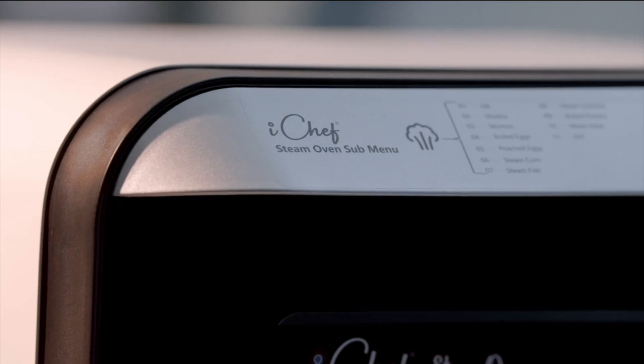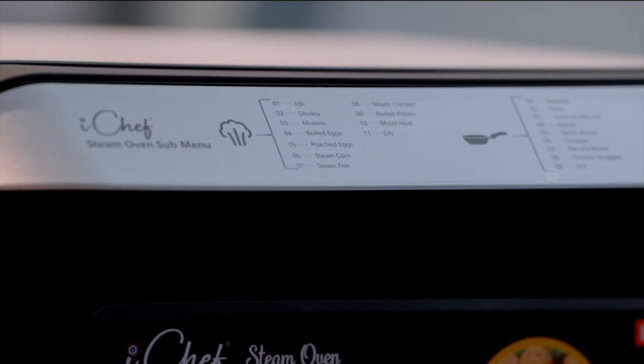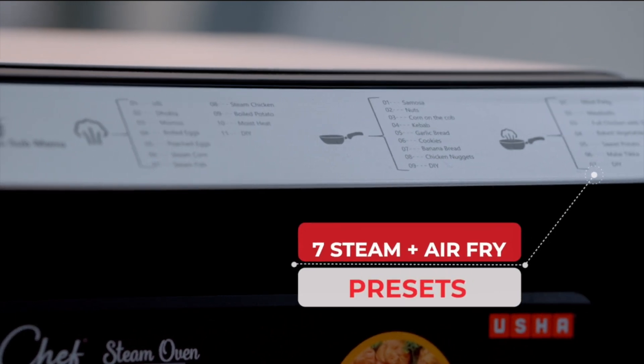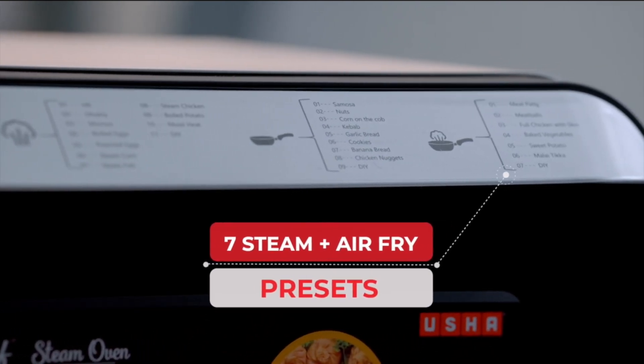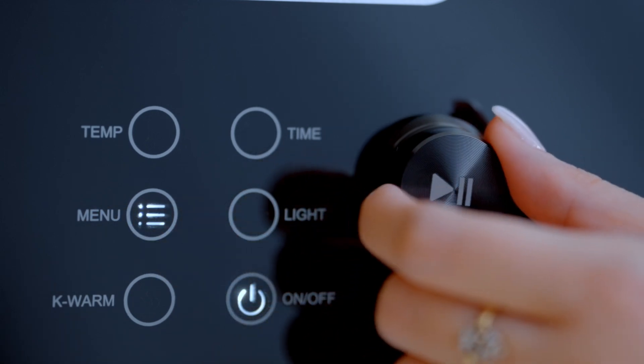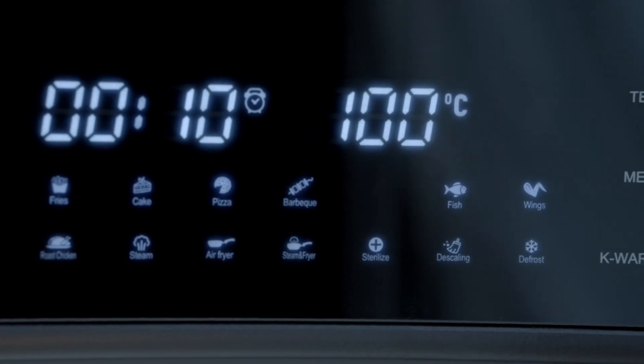The Steam mode has 11 adjustable presets for preparing your favorite dishes. The frying mode has 9 presets and the combination steam plus air fry mode has 7 presets. The quick menu button and stepless knob will help you navigate through your meal prep in the simplest and quickest way possible.